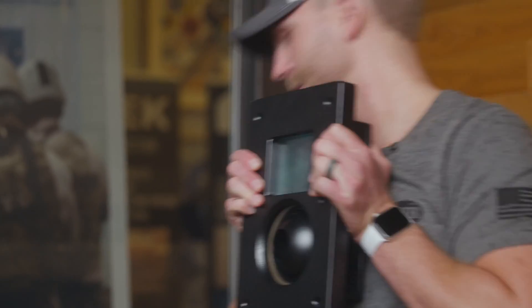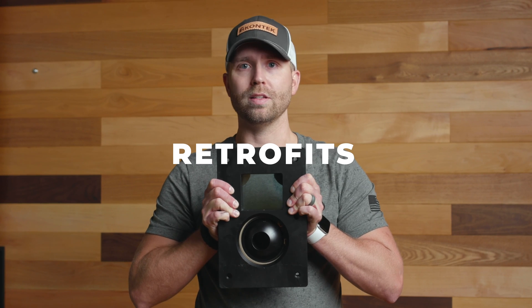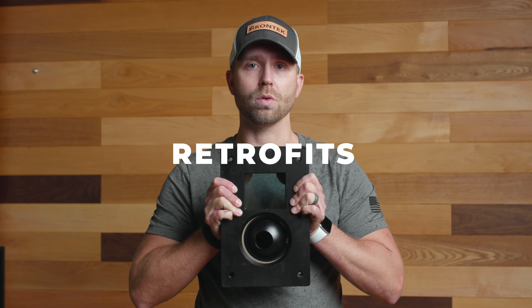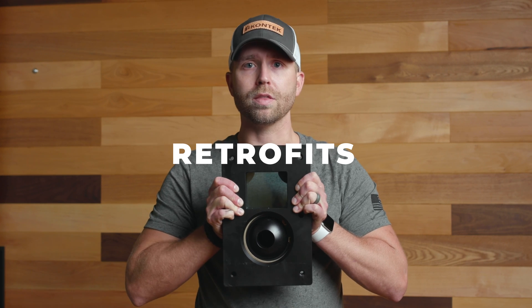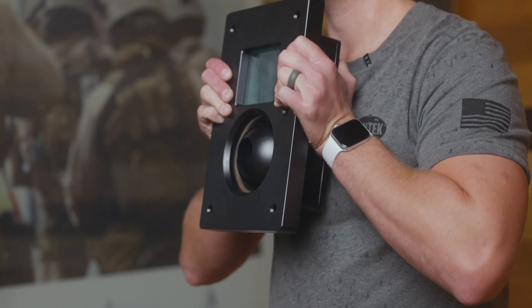This is an example of our GP3M. This weapons port system directly retrofits into existing armored vehicles' weapons ports. The installation takes about 15 to 30 minutes, and as you can see here, the port gives you a host of advantages — most importantly, full protection.